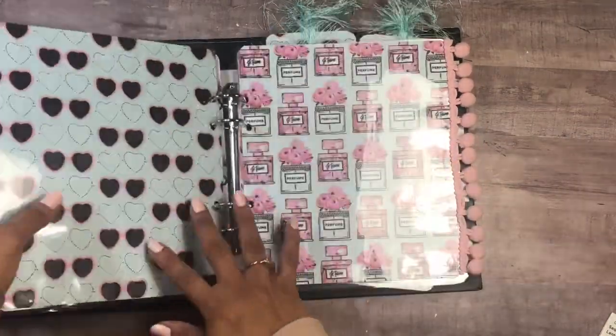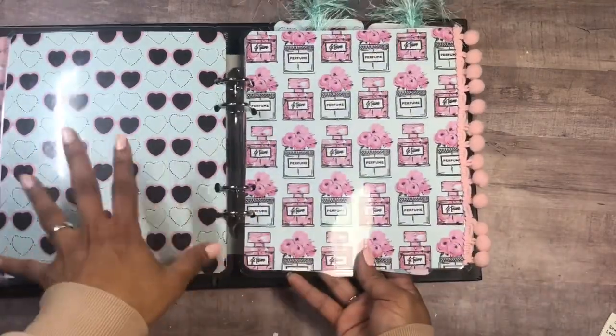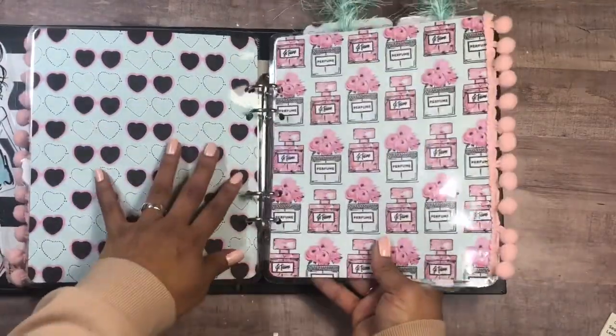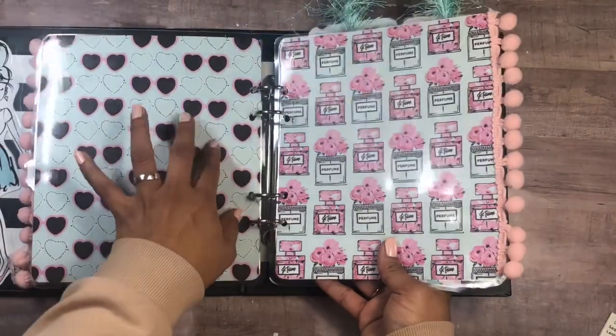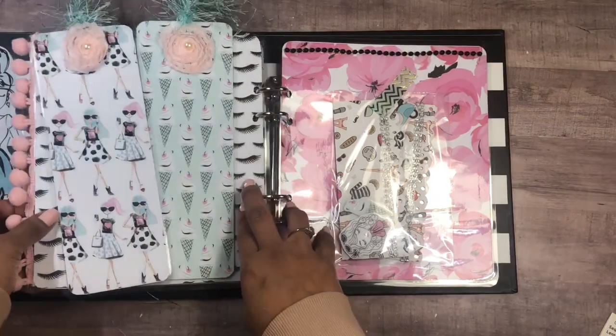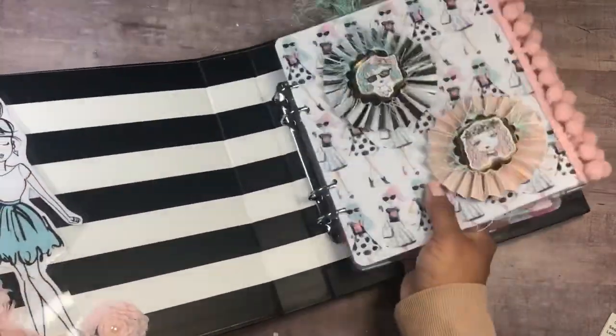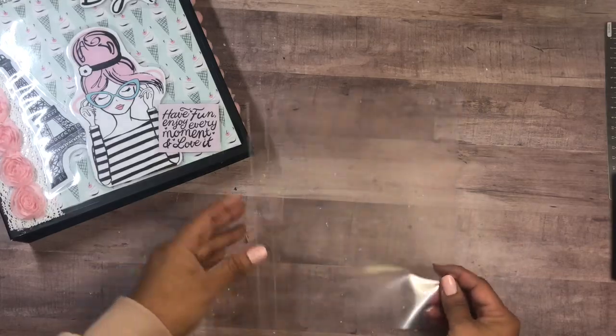On these other pages, I'm going to add some goodies in little bags — maybe some laces, trim, stickers — just attach them to the pages. Now let's make some fun shaker pockets.